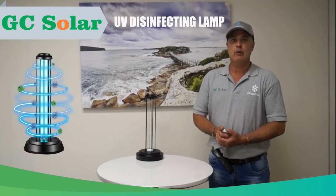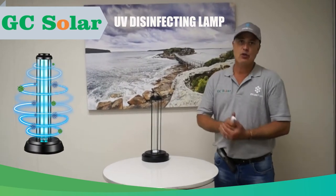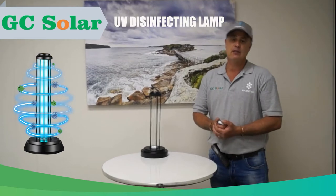Good afternoon, my name is Greg and I'm from GC Solar. Today we would like to do a quick demonstration on our UV disinfecting lamp.